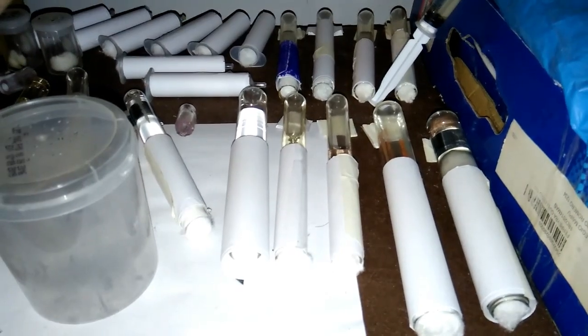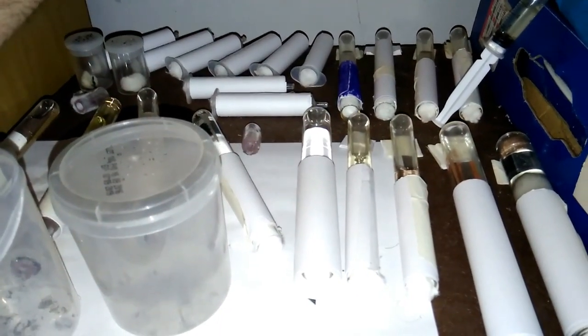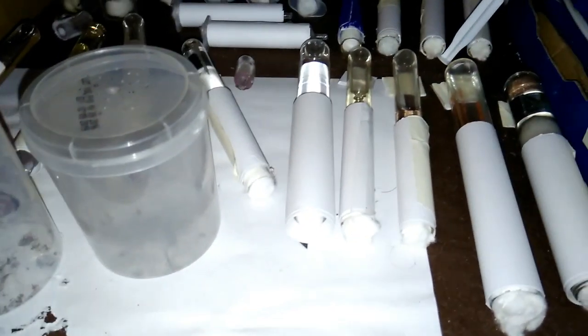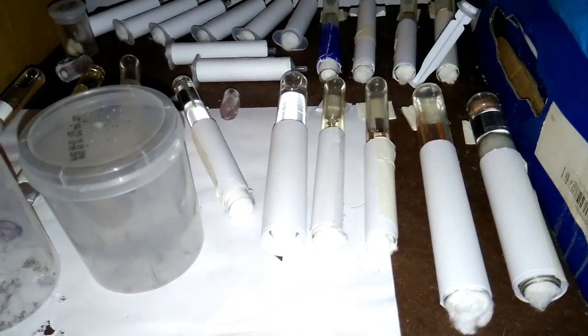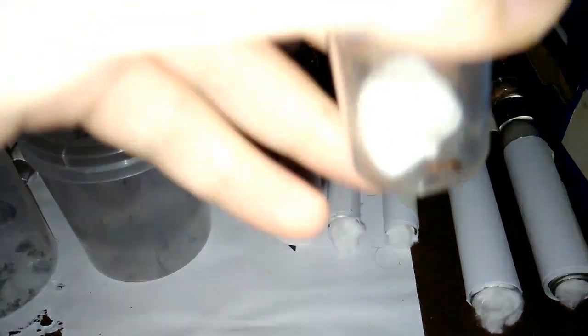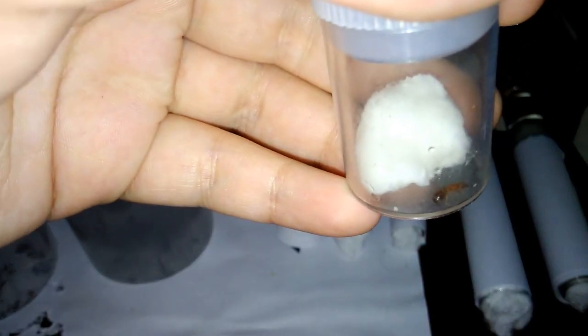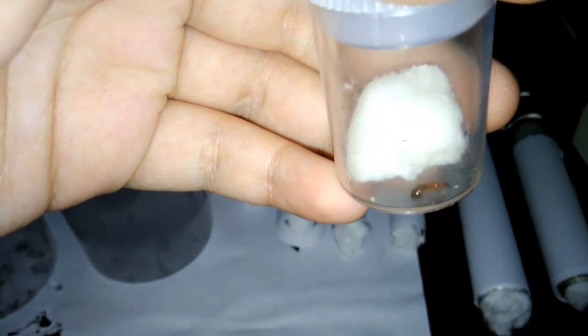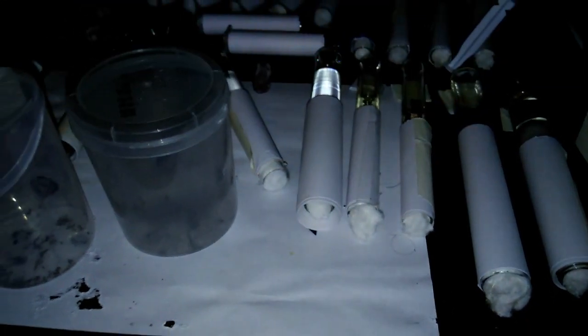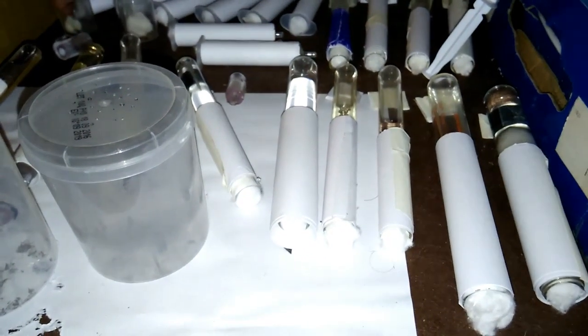Here we have some Camponotus - there is also the Camponotus Moose - and there are the Crematogaster in this area. This is a very nice Pheidole that I have also captured here. And here, as you can see, there is another Pheidole, also quite beautiful, that has an egg. I have her here provisionally until she has more tubes.